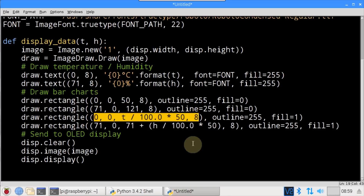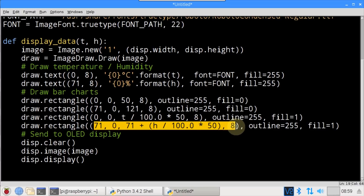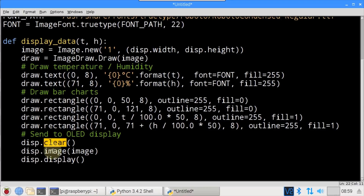A third draw.rectangle() fills the temperature graph bar proportionally to the current temperature — fill is non-zero so the rectangle is fully illuminated. A fourth draw.rectangle() fills the humidity graph. The display is then cleared and the image is transferred to the display. Note that the image isn't actually shown until the display() method is called.